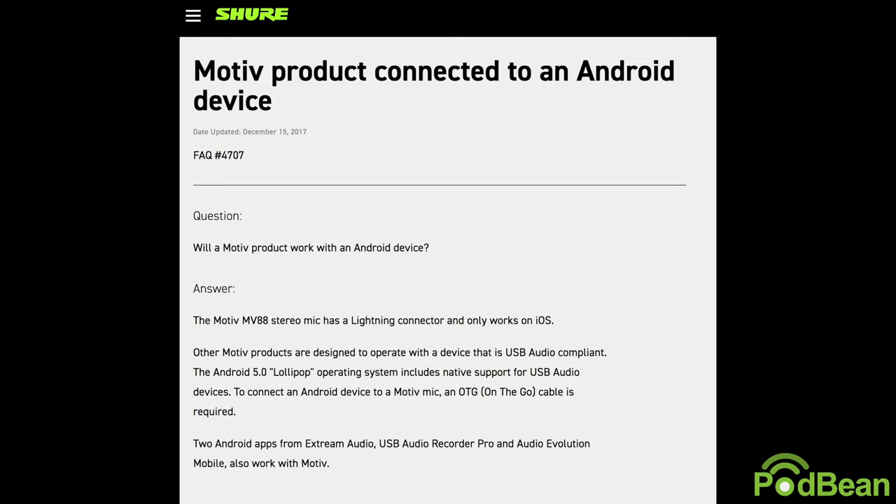We're going to show a couple of different ways to use the microphone. You can use it with the Podbean app, and you can also use it with its own MOTIV app. The MV88 is a small microphone that can be used with any iOS device — an iPad or an iPhone. For non-iOS users, the short answer is it doesn't work natively with Android; however, they did release information saying you can do it, but you'll need certain extensions and cables to make it work.